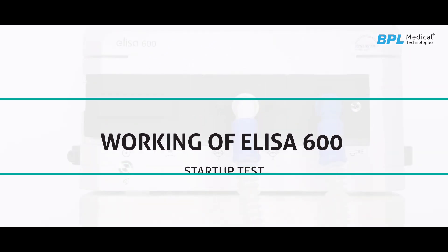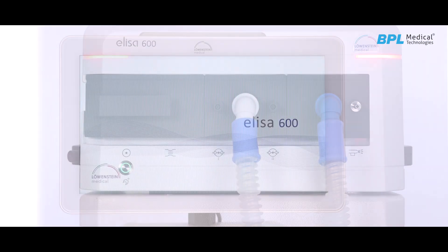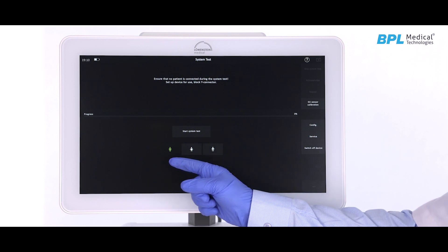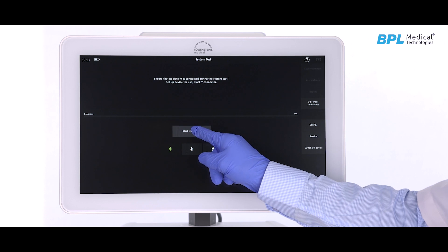For startup, press the master control switch to switch on the device. The unit will boot up with a power test and will ask you to select between adult, neonatal and pediatric patient category.